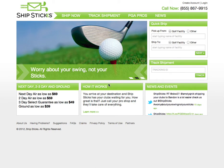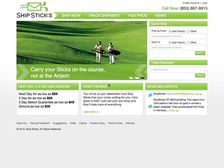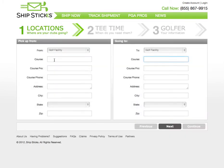This is a video tutorial on how to create a shipment using the ShipStix service at ShipStix.com. Once on the ShipStix homepage, select Ship Now. This will bring you to Step 1 of the shipment process.